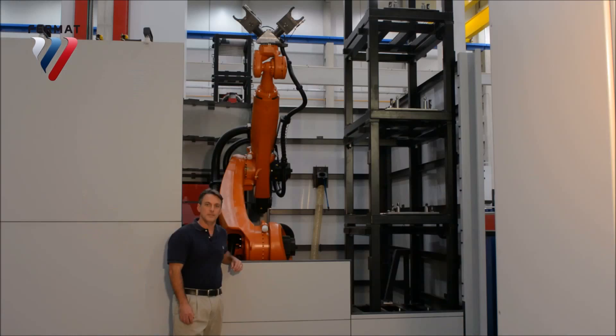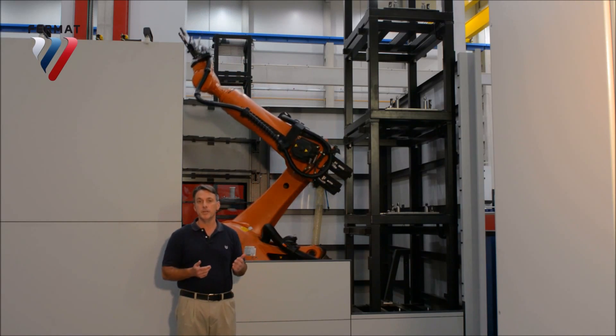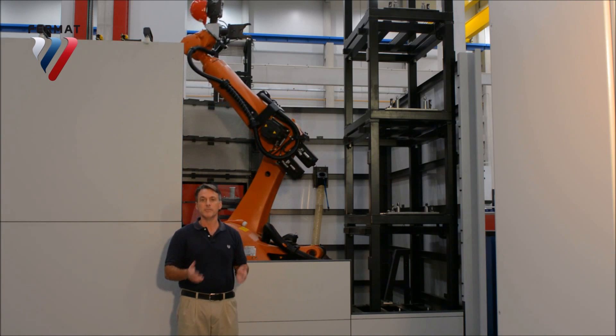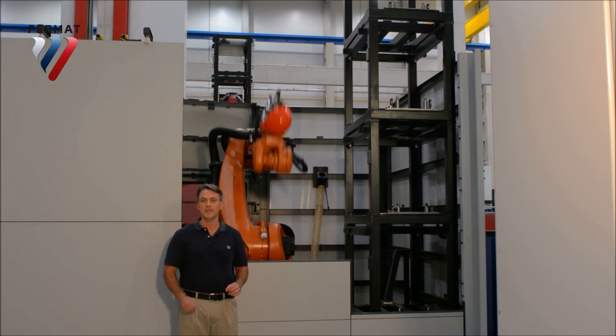Our robotic tool changer is integrated with the head station. Not only can you store a large number of tools, but more importantly, it's separated from the machining process — so you're not bombarded with tons of metal chips. You can service or change your cutting tools without having to take your machine offline. There's no downtime; you continue running full steam.